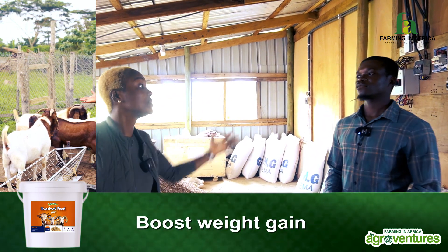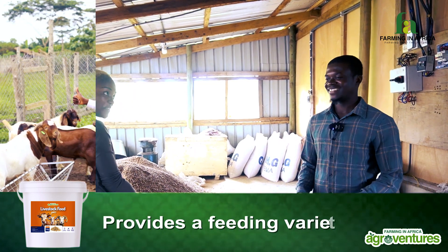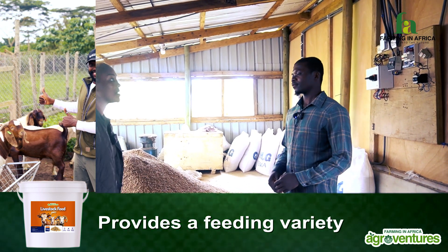We are in the feed solution center. Now, where we are, obviously there is a huge pile of livestock feed behind us. What goes into this production and all of that?